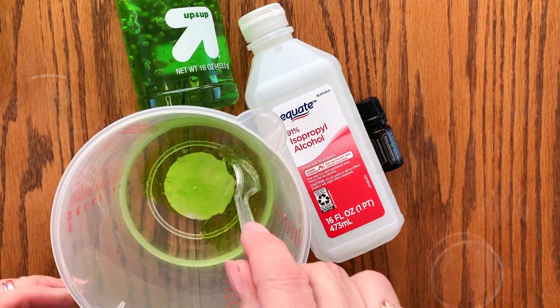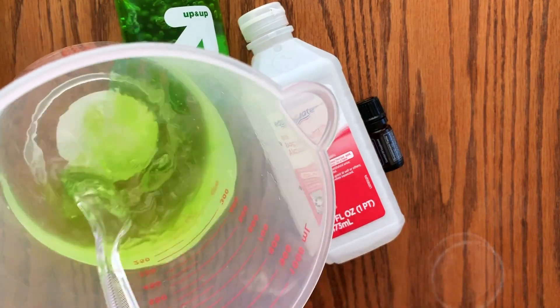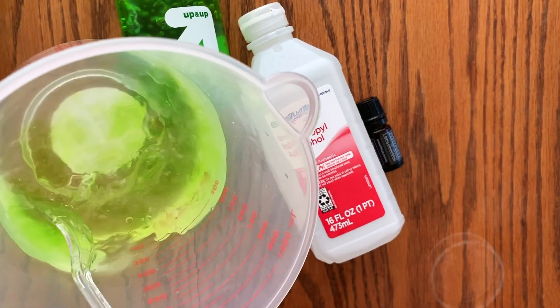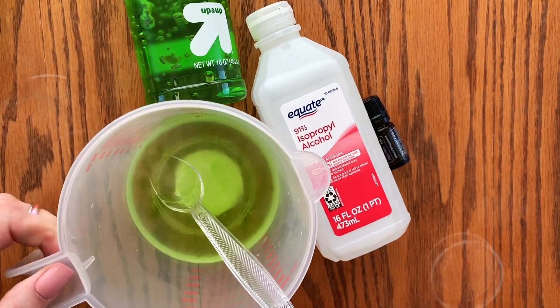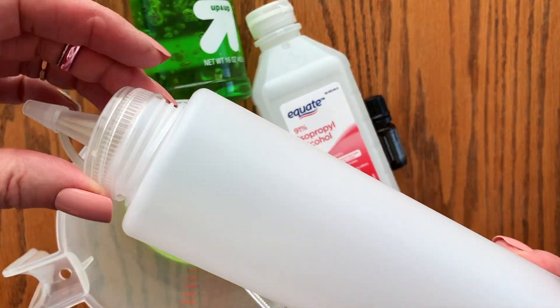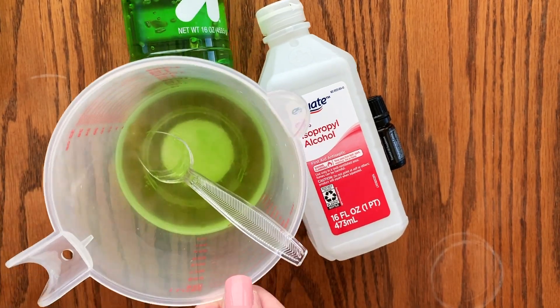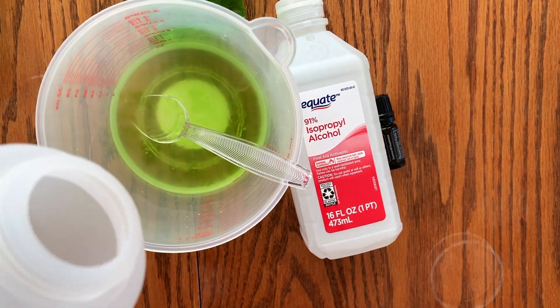Mix it up. I'm going to mix that until it is incorporated. Now I'm going to show you an easy way to do that — a dollar store container for ketchup or mustard, like when you have a picnic. I'm going to transfer this liquid and gel mixture into here and shake it up.